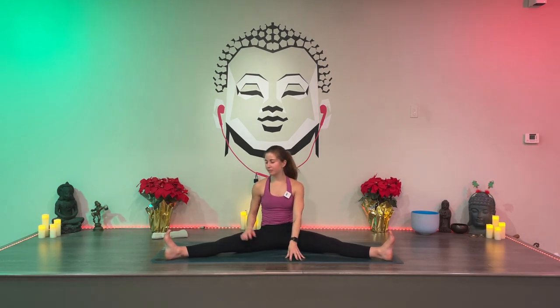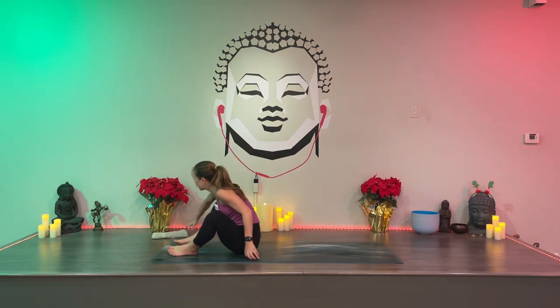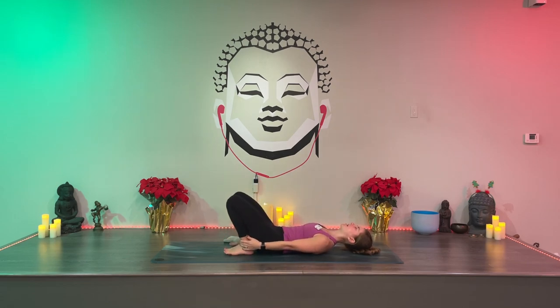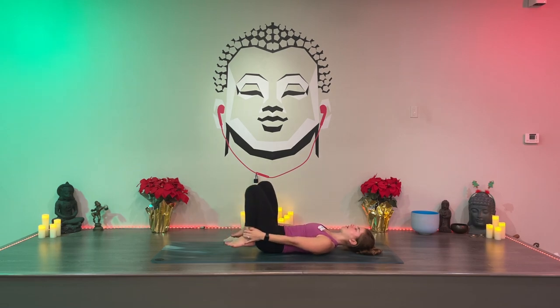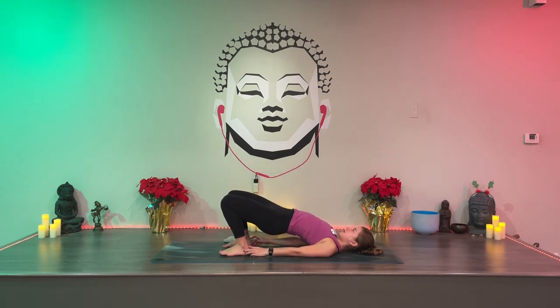Keep your legs wide; to modify, bend your knees a little bit. You could also sit up onto a blanket or a little cushion. Walk your hands forward with your feet flexed — you don't have to go super far to feel the stretch, just go where you feel it. Think less about how it looks. Walk your hands back towards you. Swing your legs towards the front of your mat and lie down onto your back. Hug your knees in for a moment — maybe grab your ankles. If you can grab your ankles and put them flat on the mat, go for it.